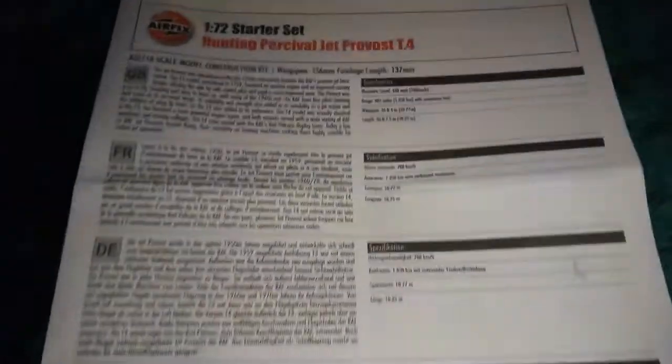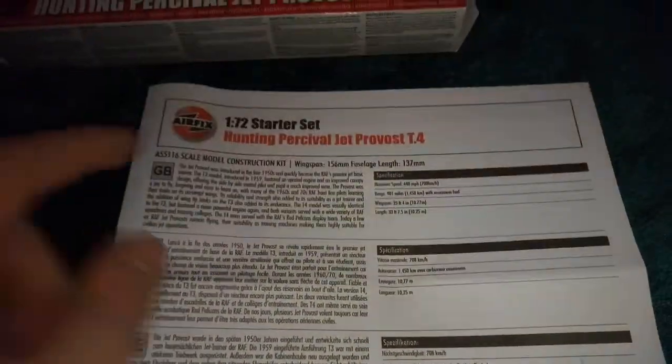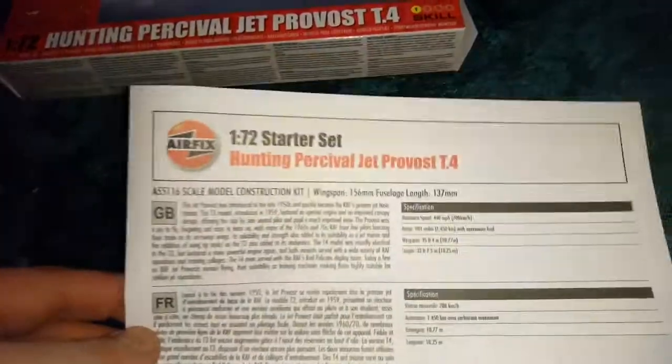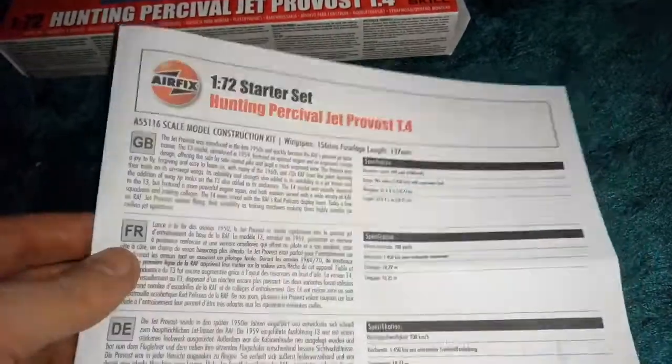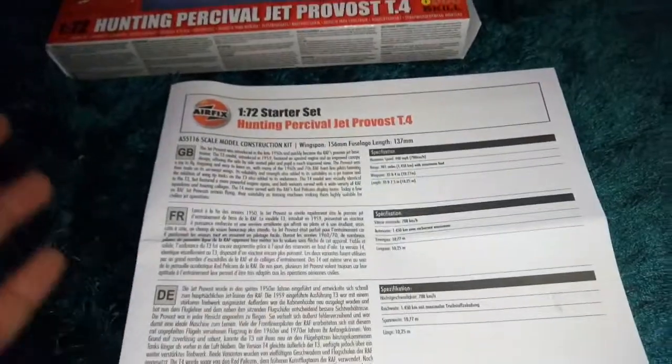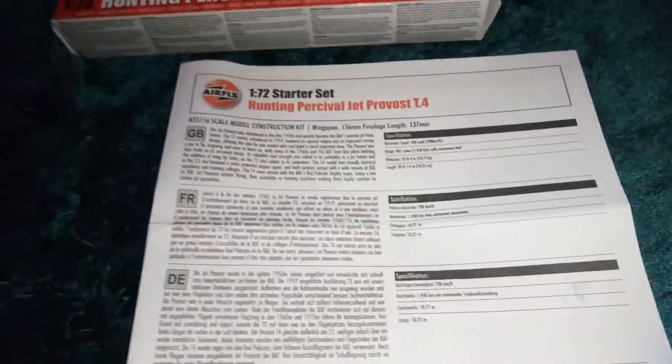Let's check out Airfix's new tooling kit to see what they have to offer. With it being a new tool, they give a new booklet out as well, which is nothing like Revell's — Revell always put the picture on the front. But Airfix have actually really, really impressed me with the last couple of kits I've had.